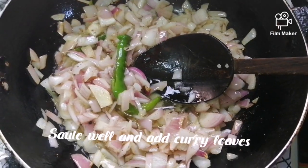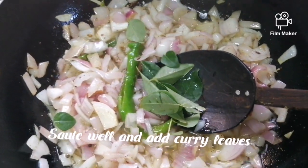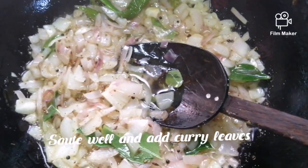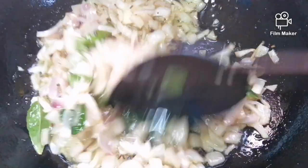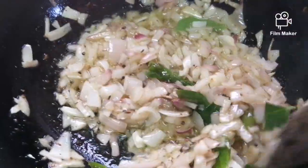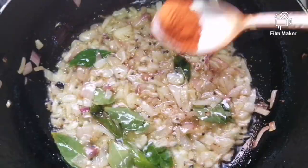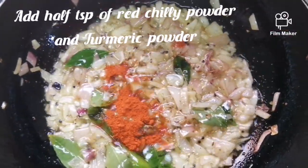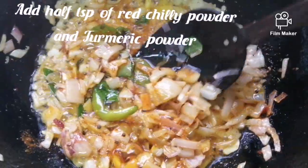Let's make it look like this. Do the green color for this side. Add a teaspoon of salt.